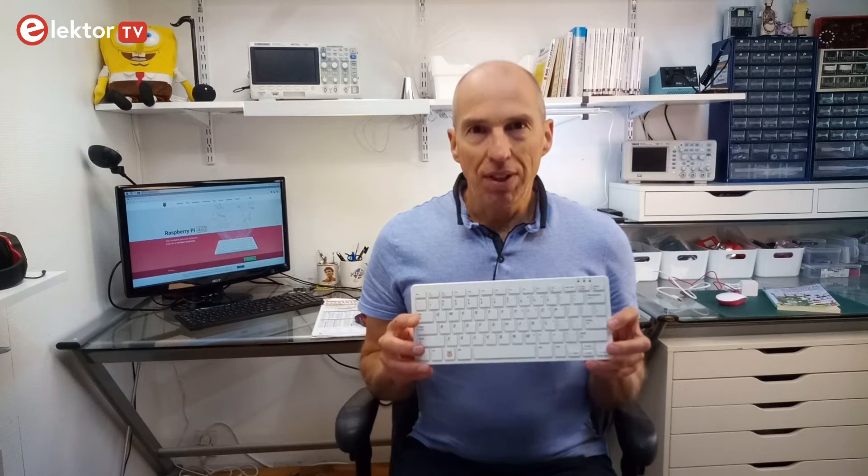Hi, welcome. This is Clemens at Elektor. In this video we will have a look at the Raspberry Pi 400: what exactly is it, who is it for, and most importantly, what is inside?